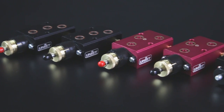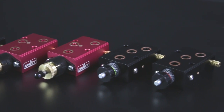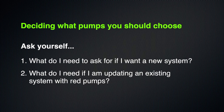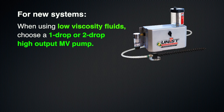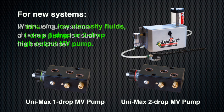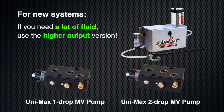For a new system using low viscosity fluid — such as water, water-soluble coolant, vanishing oil, or alcohol — choose either the one-drop or two-drop high-output MV pump based on your fluid output needs. In 90% of systems, the one-drop pump is usually the best choice. However, if you're lubricating very large cutting tools or need a lot of fluid for something other than MQL, use the higher-output version.